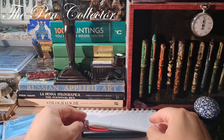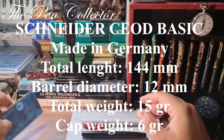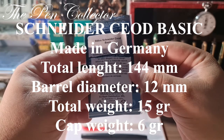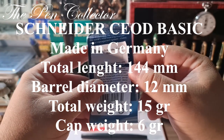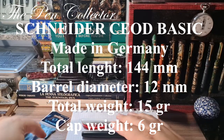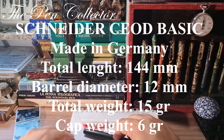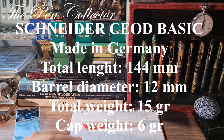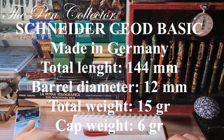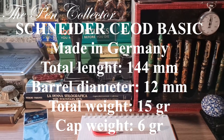I will leave the dimensions of the Schneider Cod Basic fountain pen on the screen. After that, I will do the writing sample — let me change the camera angle first.